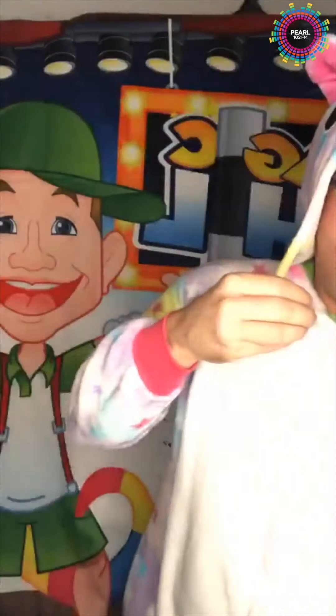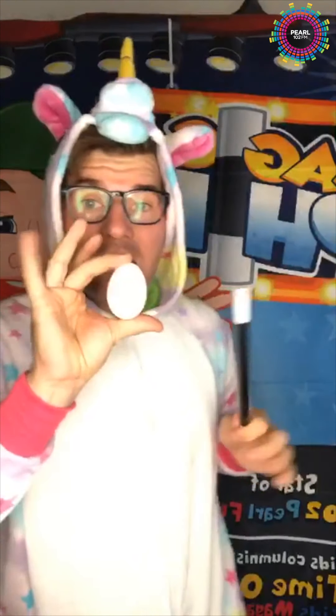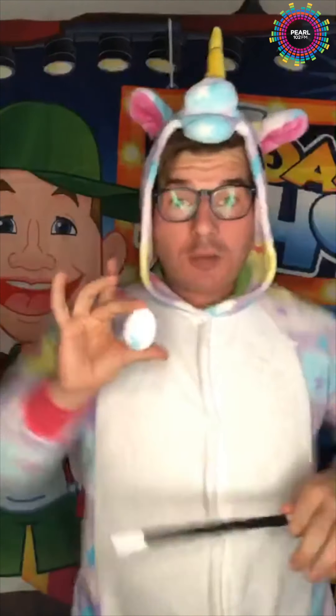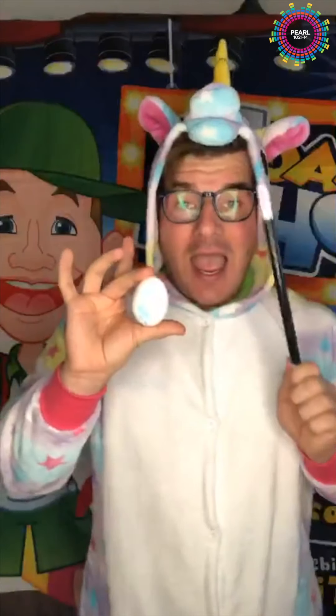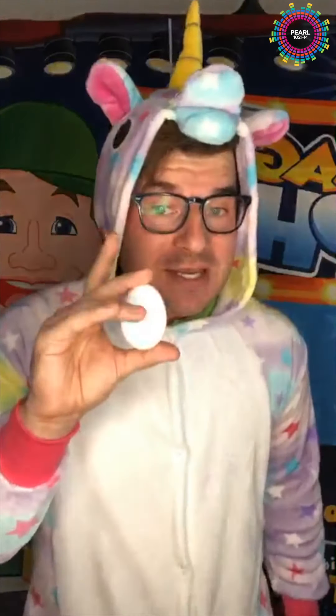If you've got a magic wand, take the magic wand, wave it like this — one, two, three — and it turns into an egg! Now, first one to answer: what animal lays an egg? Any idea?